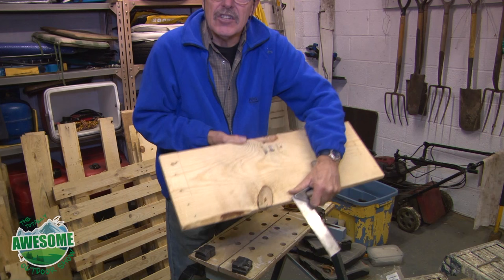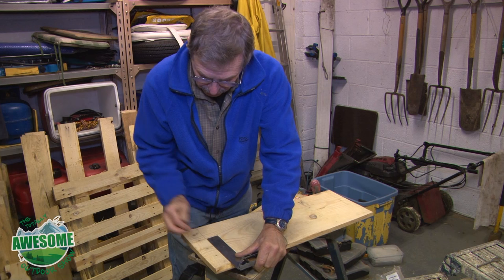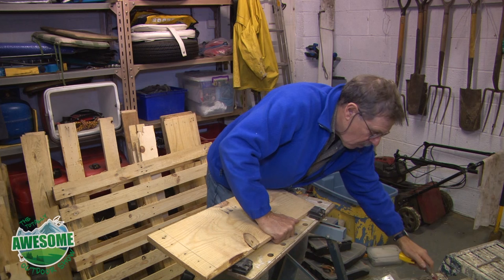When the set square isn't long enough, you can reverse it like this and, providing this edge is straight as well, those two lines actually line up. That gives me my first straight edge to work from, and now I'm going to make a square of a predetermined size from that.